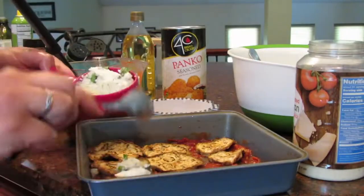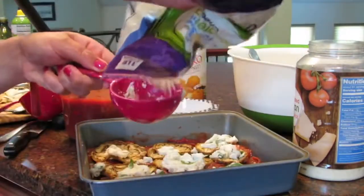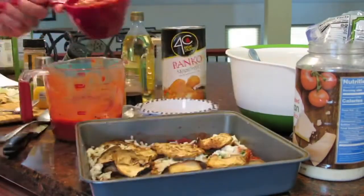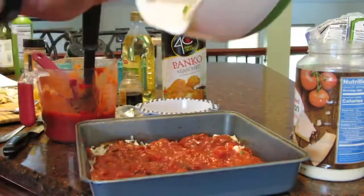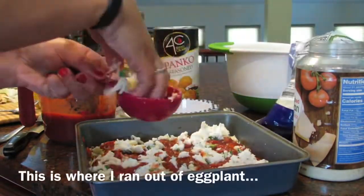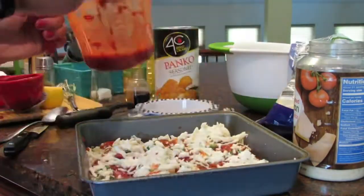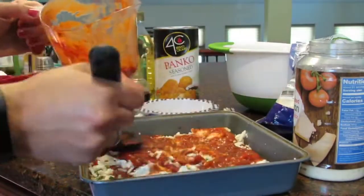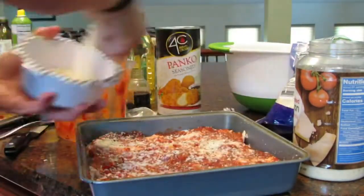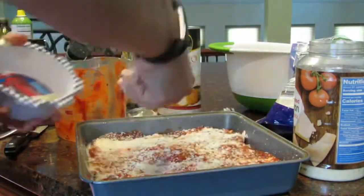Using a half cup of ricotta, dot each piece of eggplant with it. Add one quarter cup of mozzarella and then add more sliced eggplant. Take a cup of sauce and the remaining half cup of ricotta. Repeat the layering with the eggplant, a quarter cup of mozzarella and remaining sauce, and sprinkle the top evenly with the panko mixture — and I will tell you the panko mixture is the best part.